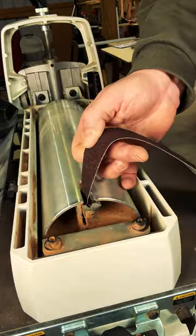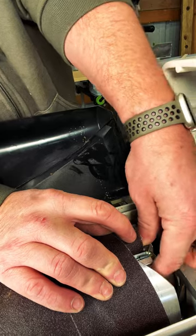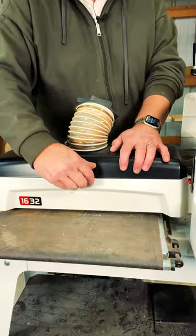Place the first end into the clamp. Tightly roll the sandpaper along the drum with the seams touching each other. Lastly, clamp the opposite end. Buckle her up and you're ready to go.